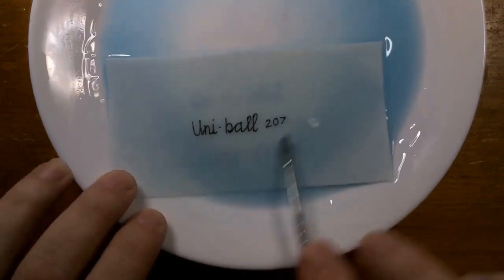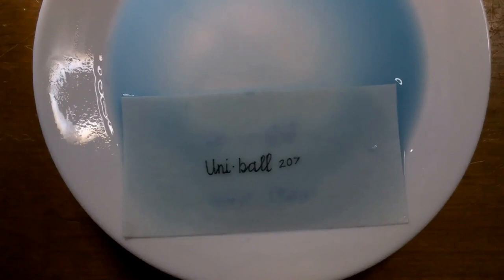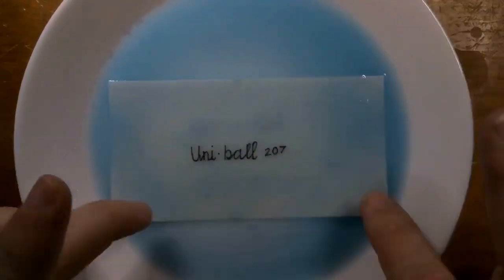The box for the Uniball 207 says that it protects against water, fading, and fraud. It also says it's the professional's choice, and that's why — because you get archival pigment from a pen that's made in Japan for less than a dollar fifty each. You really should have a pack of these, and I did put an Amazon link in the video description.